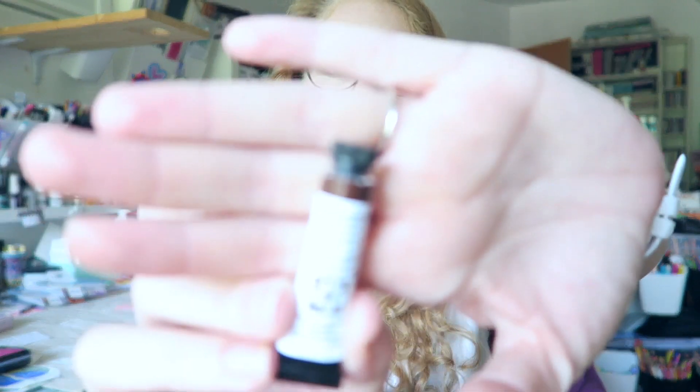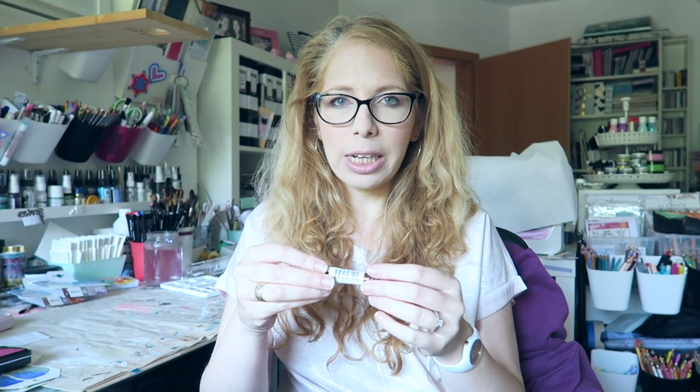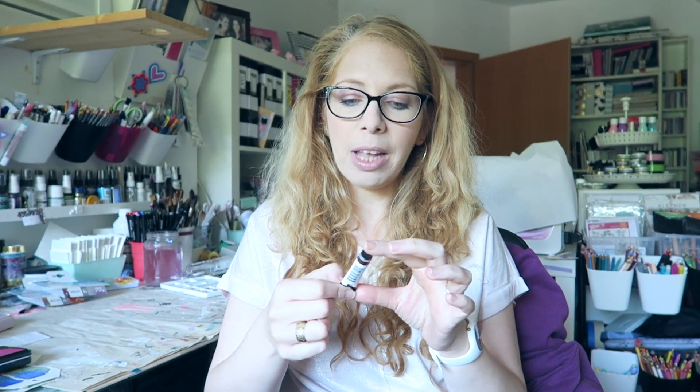Hey everyone, another playtime video today. We will be checking out Color Hematite Genuine. I have to say I only used a little bit of it, but I think I'm a little disappointed — it reminds me too much of the Lunar Black. We'll see how it performs today and maybe compare it to other similar paints in my collection.